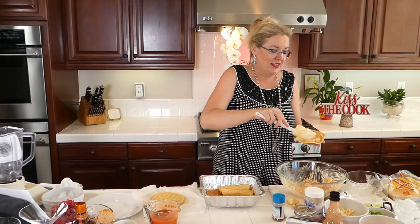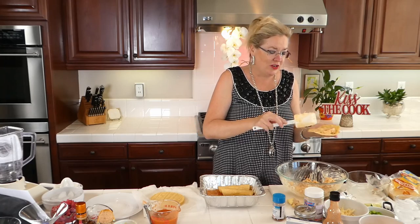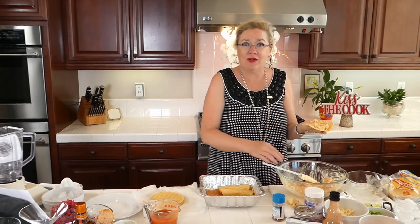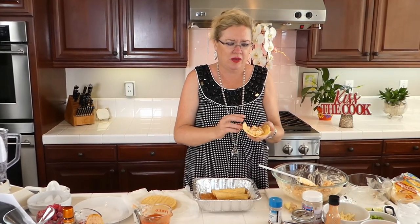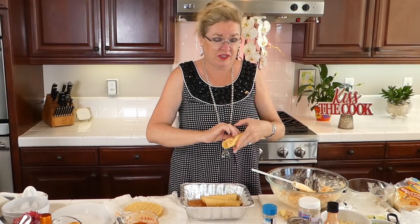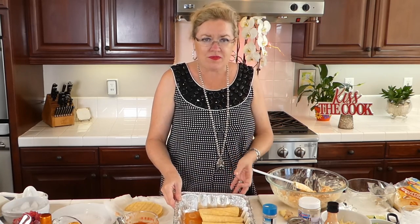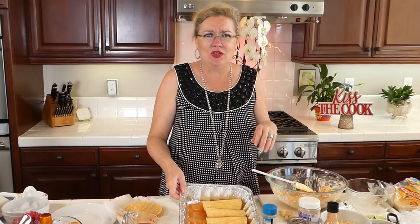I think you guys get the idea on this deliciousness, and this can be a quick meal. You don't have to cook the chicken — you can get a Costco rotisserie chicken, or baked or fried chicken from the grocery store, bring it home, shred it, and boom. Look how fast we just did this. So when this pan is full, I'll sprinkle the rest of the cheese on top, pour the rest of the sauce on top, cover it with cheese, and then bake it in the oven until they're bubbly and gooey.